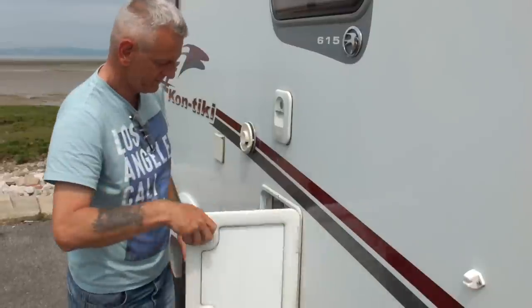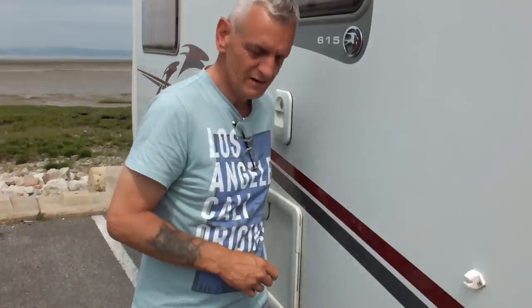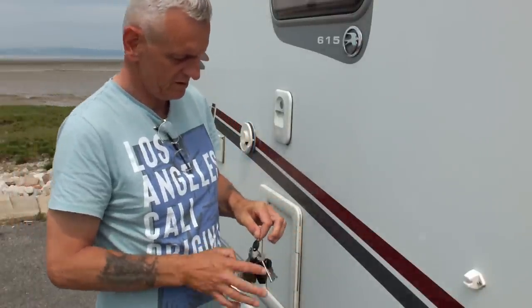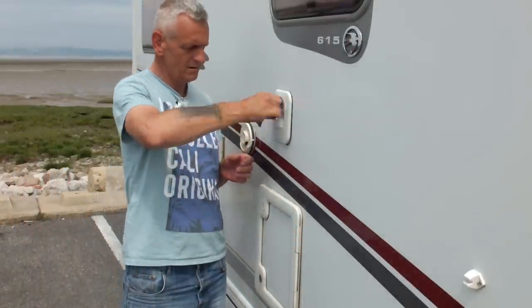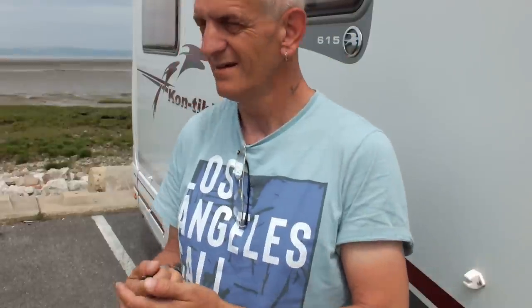That's the filler on mine — that's where you fill it with water. I just fill it in there with water, and that's it — that's the actual cassette part.